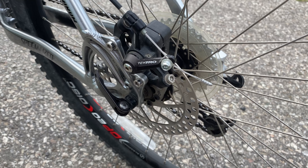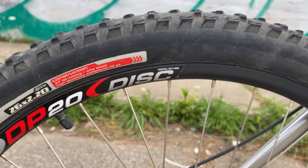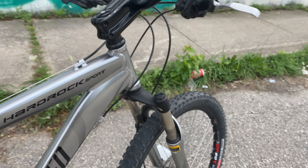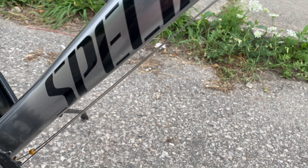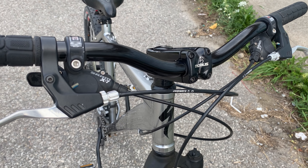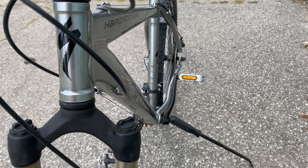Hey, what's up YouTube, thanks for checking out the video. This is the latest bike I picked up — it's a Specialized Hard Rock Sport. It's got the Tektro disc brakes, SRAM groupset, the wheels and tires are in like perfect shape, and the frame for 2005 is mint.